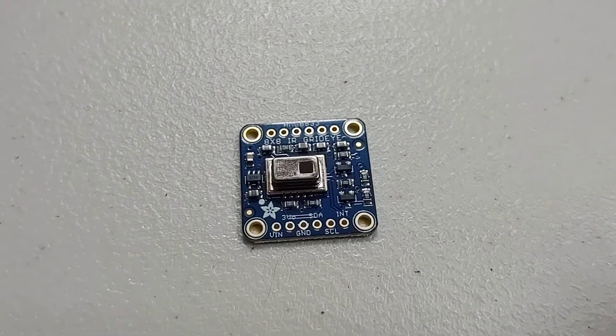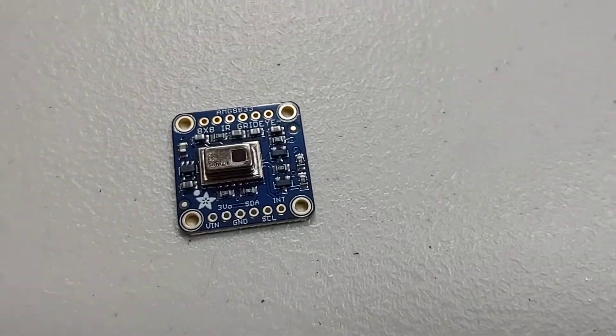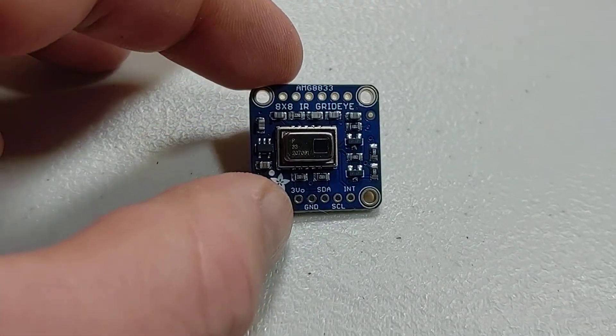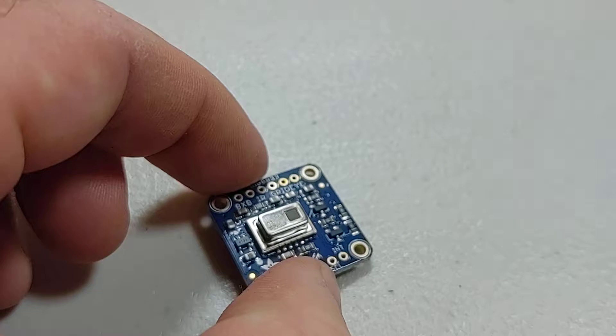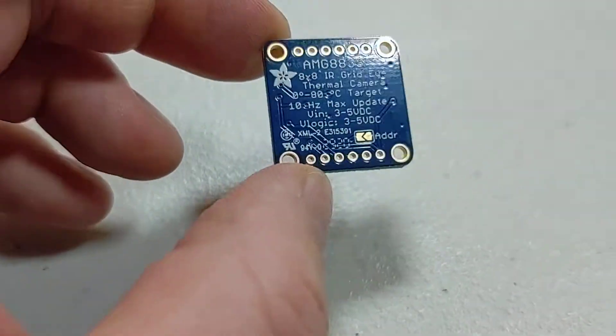What you're seeing here is a thermal camera that I bought from Adafruit. You can actually get these on Amazon too, but it's easier to grab it from Adafruit — you can see the little Adafruit logo right there. This is an actual thermal camera that shows thermal radiation; this isn't just an IR camera. This is a real thermal camera.